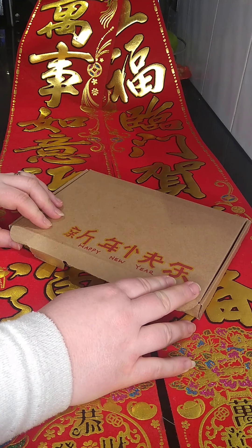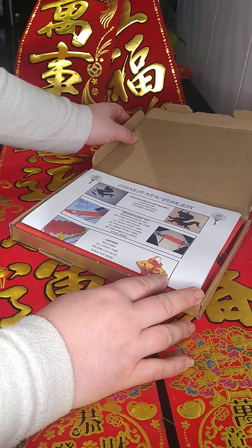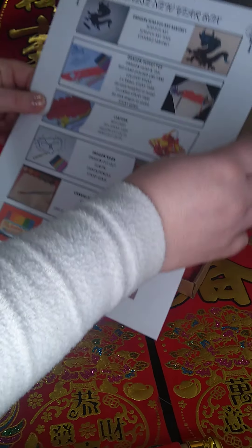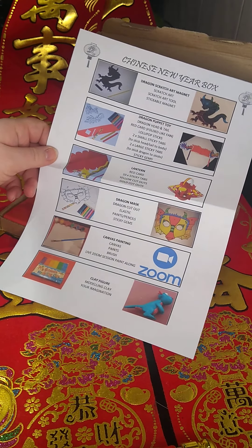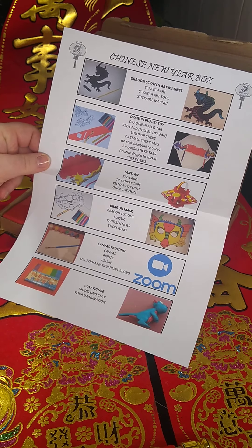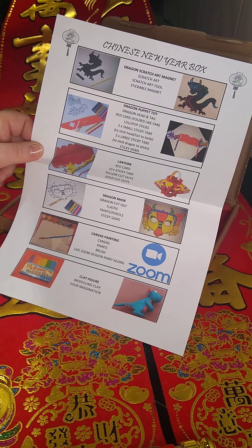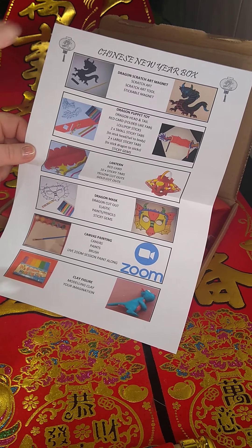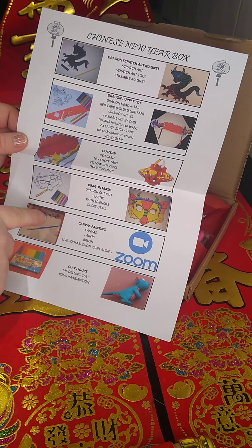Inside our lovely Chinese New Year box we have a whole host of activities to do. The first thing you will find in your box is a list of all the activities, with pictures to go by this time, so it should hopefully help you all to know how things should and could look. There are six activities to do.